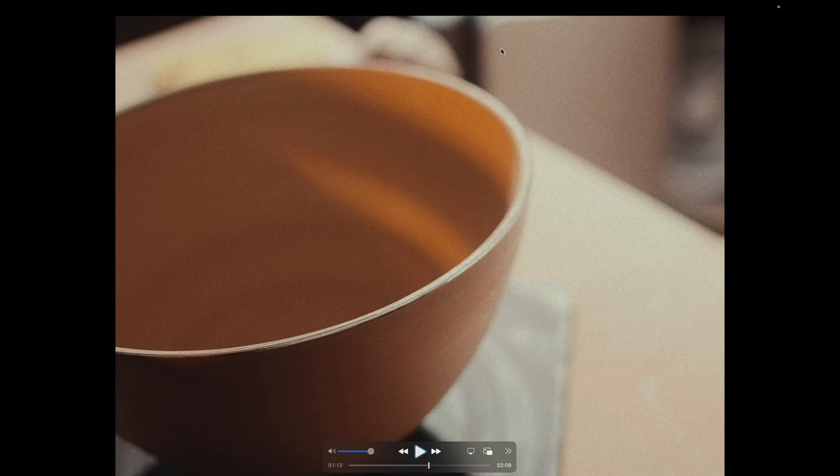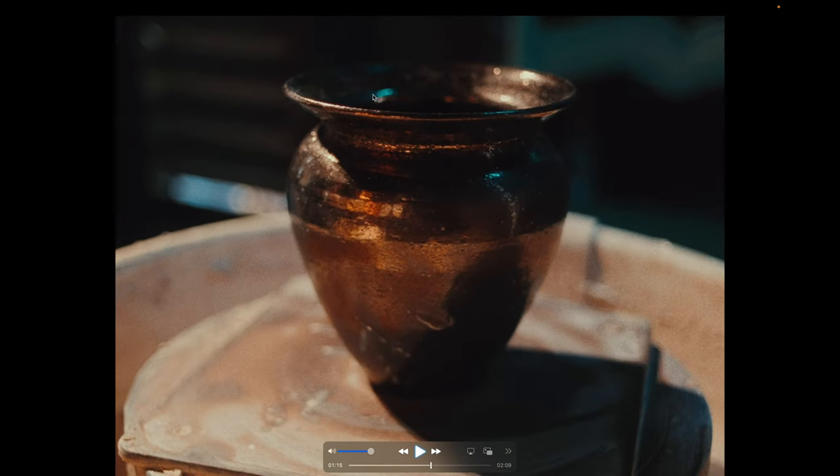This shot is a great example of the color contrast — the cooler light hits the rim of the bowl, but on the inside you have that warmer light from the spotlight practical on the other side. This shot turned out really cool too: there's a little bit of blue reflecting from the tube light off to the side, but it's mainly just that singular light source making it all work.